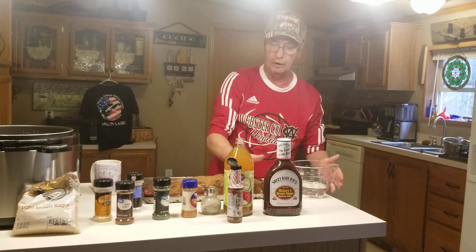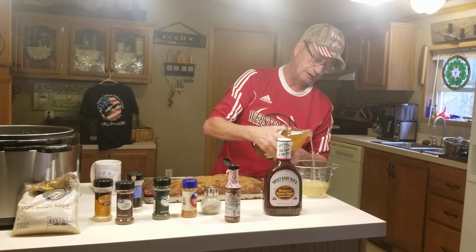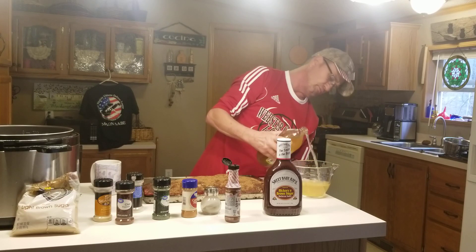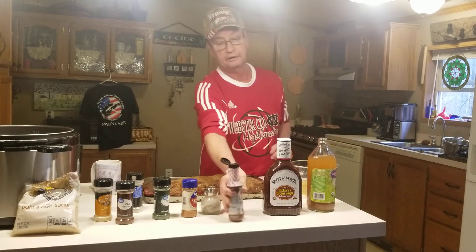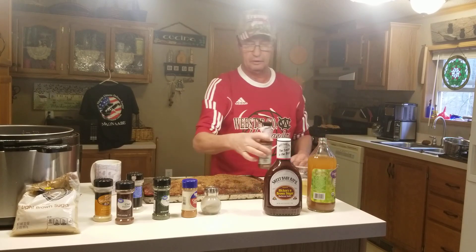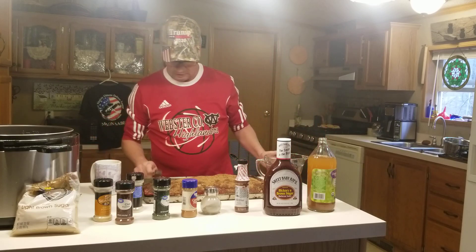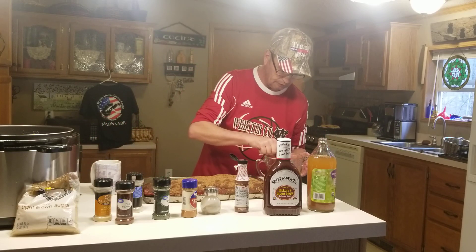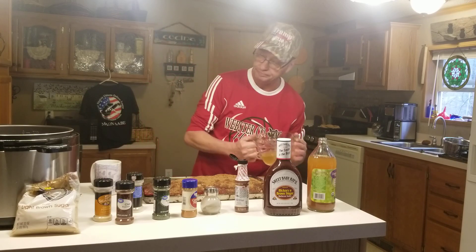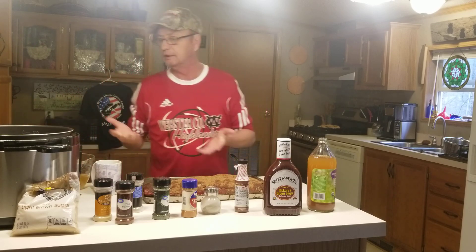I've got a cup of water, I'll give it a shot of apple cider vinegar, and a little shot of liquid smoke. I'm real accurate on my measurements — just giving you a go-by.